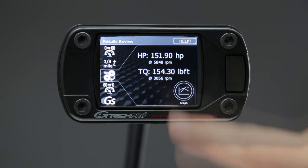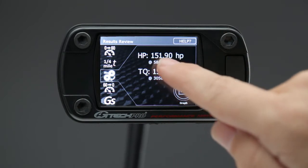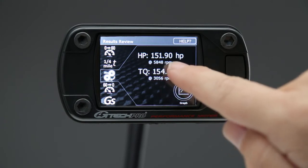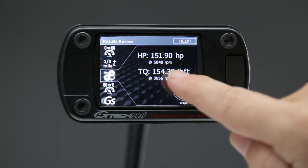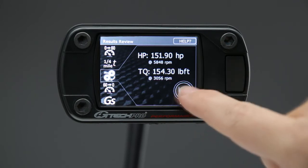Once that's done, you'll get the most important numbers: the peak horsepower and peak torque and at what RPM level they occur. That's shown on the results screen here.